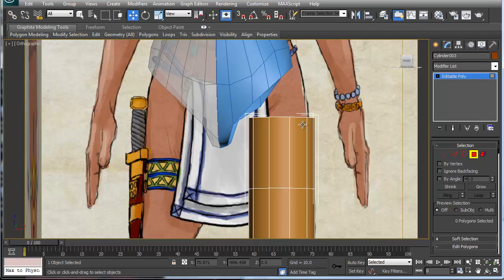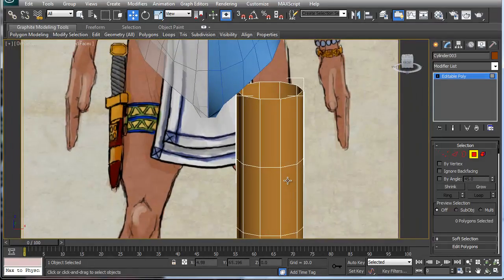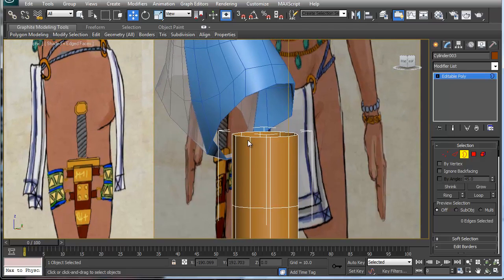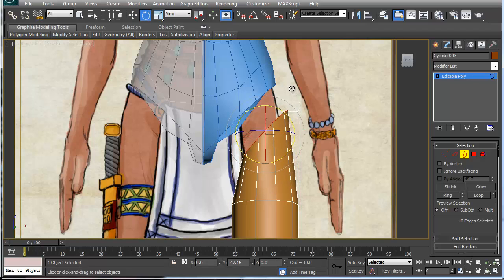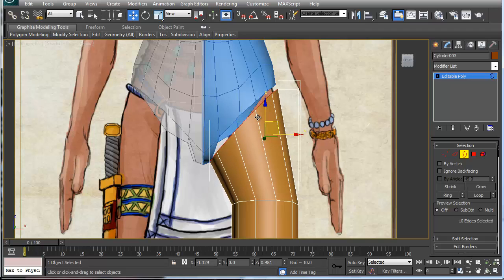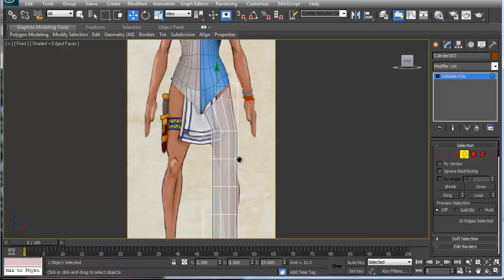Now let's convert this to an editable poly. The first thing I'm going to do is go into the top and cut that, then work on it. With this top cut, I'm basically going to take this rim here and arc it up like this, scale it bigger, and move it roughly round — something like so. That's just the front area there.